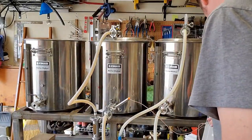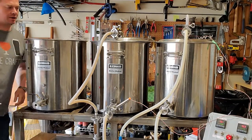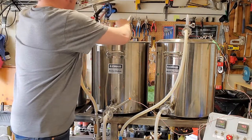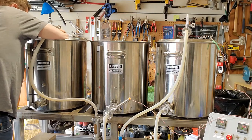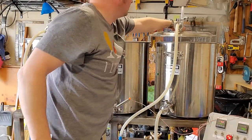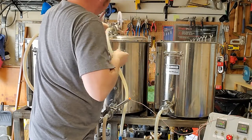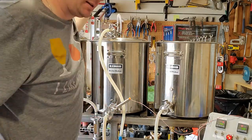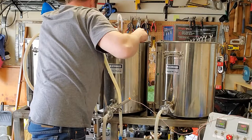After 15 minutes at that temperature, I'm going to begin the fly sparge. I'll clean off the lock line, transfer the lid, pull this out, get rid of the thermal well, throw on this cap, and then find a little plate here so I can fire it directly in there.